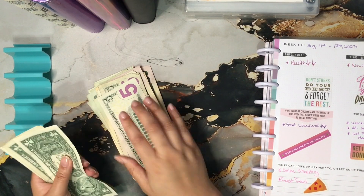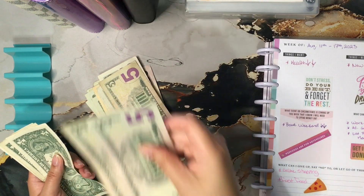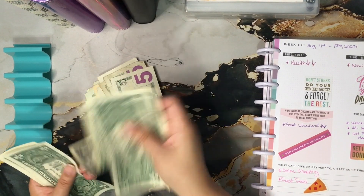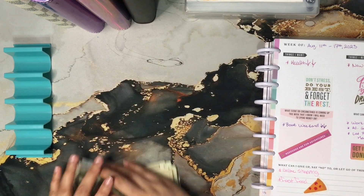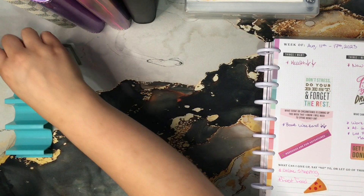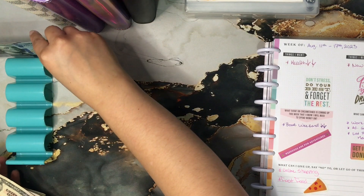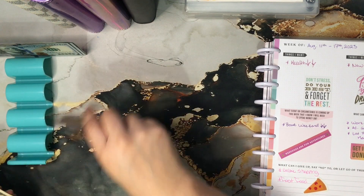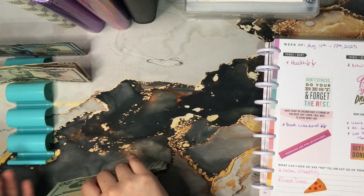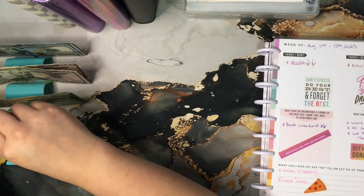Hi everyone, welcome to Lily DIYs and Tries! Today is going to be a little different — I'm going to quickly try to stuff money, combining savings and revolving funds together. I'm taking it back old school, just kidding — it was only a few months ago I used to do it this way. I'm going out of town and have minimal time to prep, but I need to stuff the money and be ready for my trip.